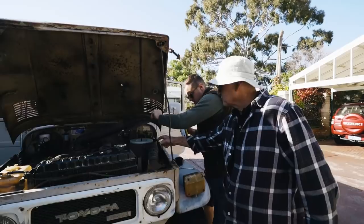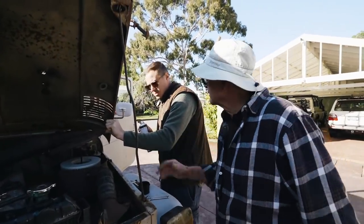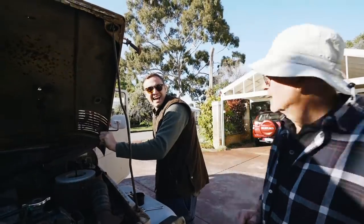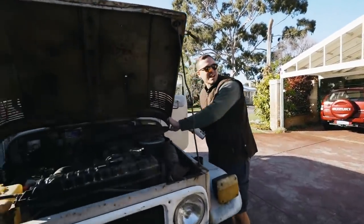One interesting and scary thing: that filter looks like it's brand new. That scares me, knowing that guy and knowing everything else — he probably didn't even have one before this, probably just sucking air.